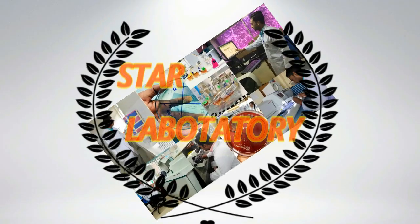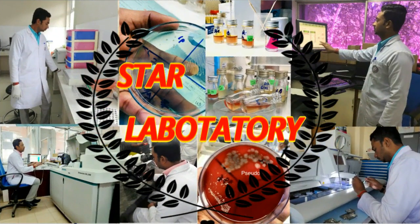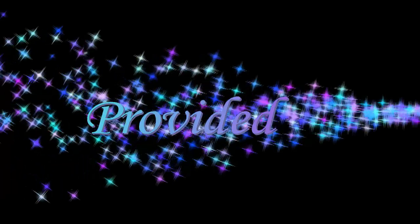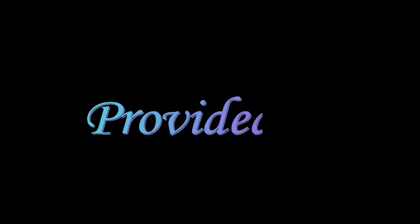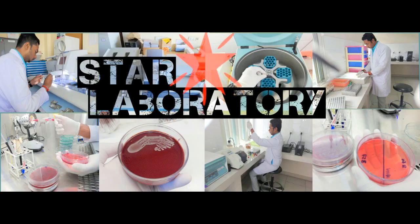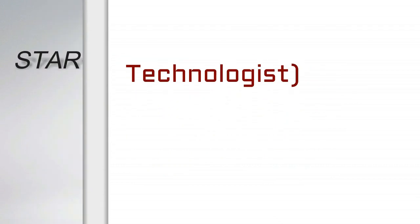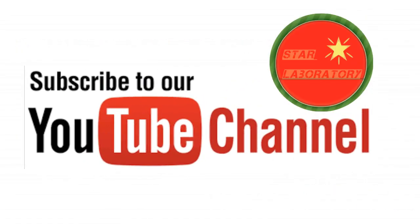Hi friends, welcome back to Star Laboratory. Star Laboratory provides the latest laboratory practical videos for you. If you are not a subscriber, please subscribe to our channel and don't forget to press the bell button.